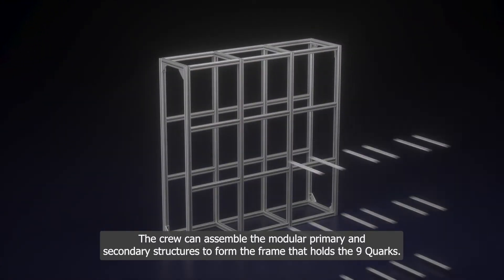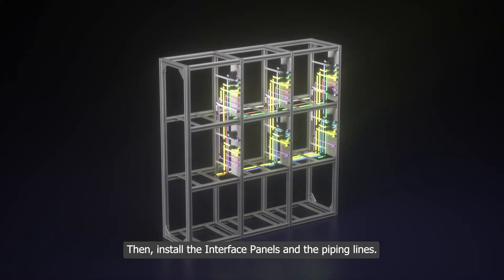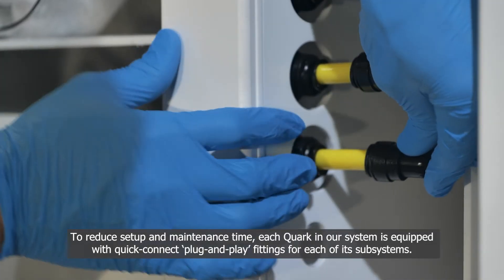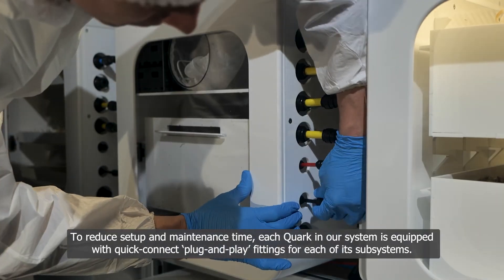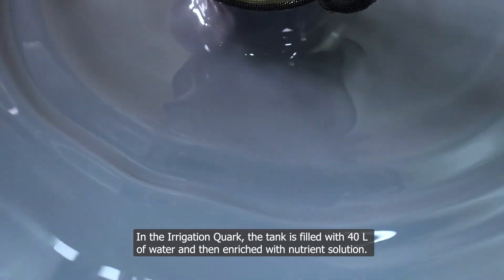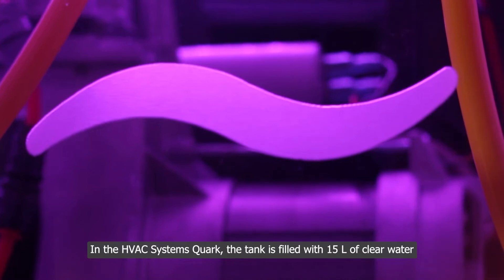The crew can assemble the modular primary and secondary structures to form the frame that holds the nine quarks, then install the interface panels and the piping lines, and finally slide the quarks into their desired placement. Each quark is equipped with quick-connect plug-and-play fittings for each of its subsystems. In the irrigation quark, the tank is filled with 40 liters of water enriched with nutrient solution, and in the HVAC quark, the tank is filled with 15 liters of clear water.